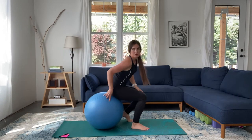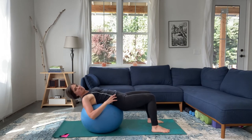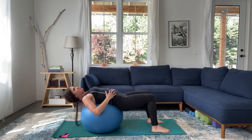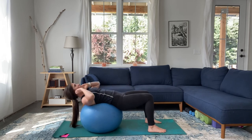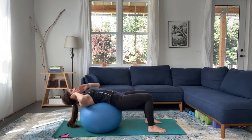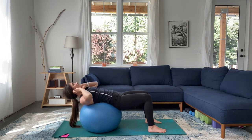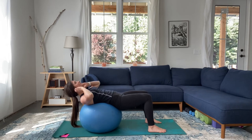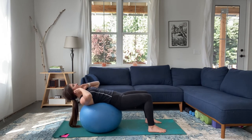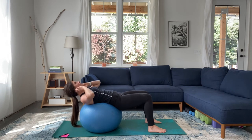Coming onto that ball again and we're going to go into a crunch. Laying on the ball, this time it's under our low backs and mid backs, top of glutes. My shoulders and neck are not supported in this position. Navel to spine as always, and I'm going to make sure my feet are pointed forward. Coming up into a crunch — slow on the eccentric, slow on the way down. Navel contracting to spine each time I come up. And five, four, three, two, one.